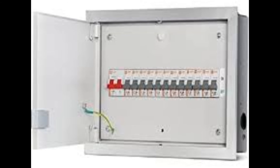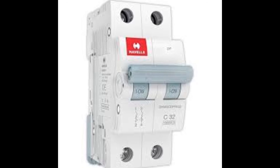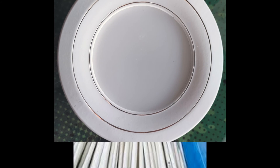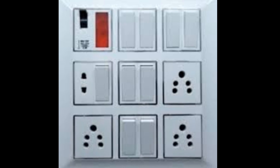MCB box, MCB, DP shoe, 5 ampere model, PVC pipe, cancel die, all type modeler board.